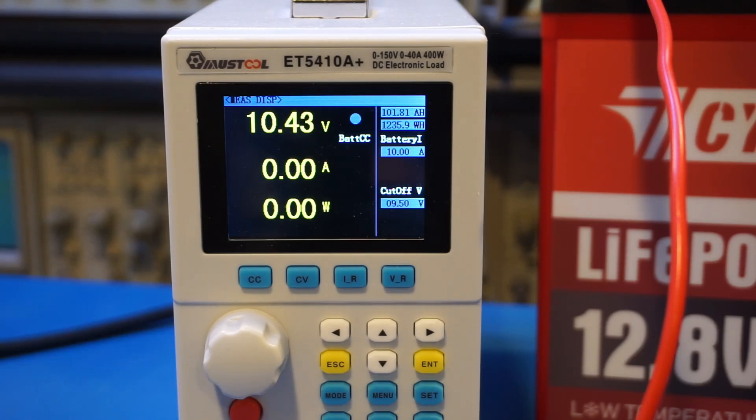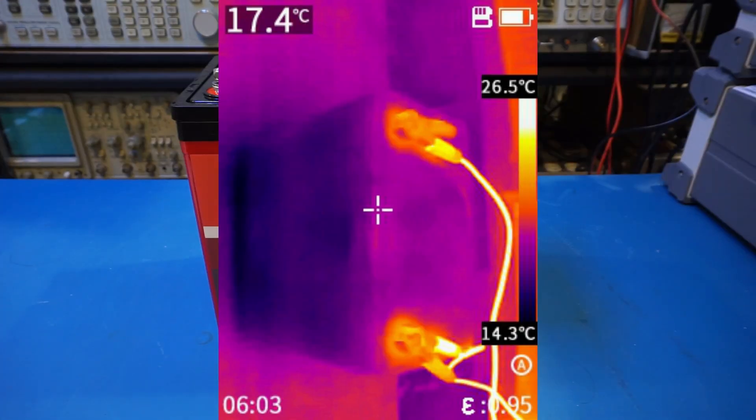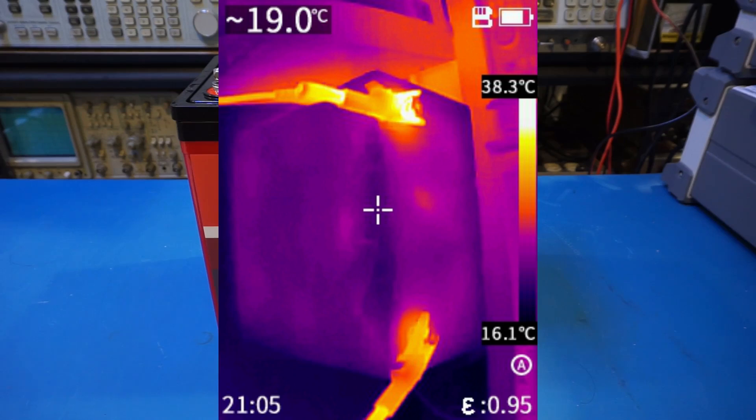The measured result is just over 101.8Ah. That exceeds the specified capacity rating, but not by much. You can also see that during charging and discharging the battery stayed cool, which is to be expected at these relatively low current levels.